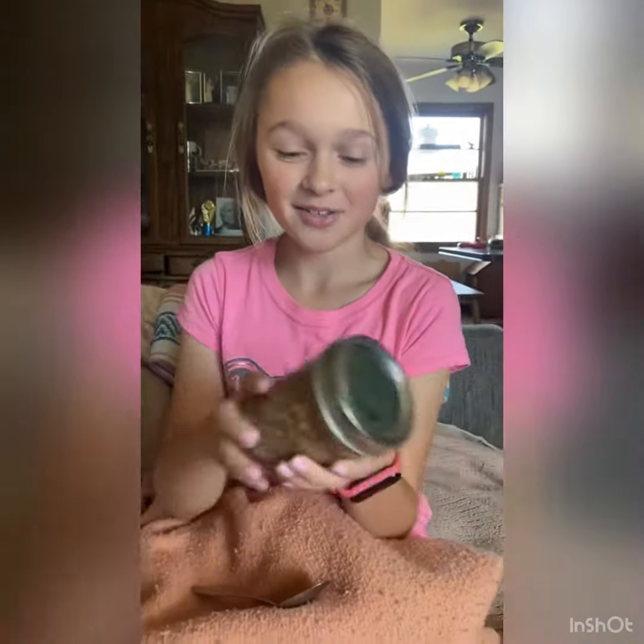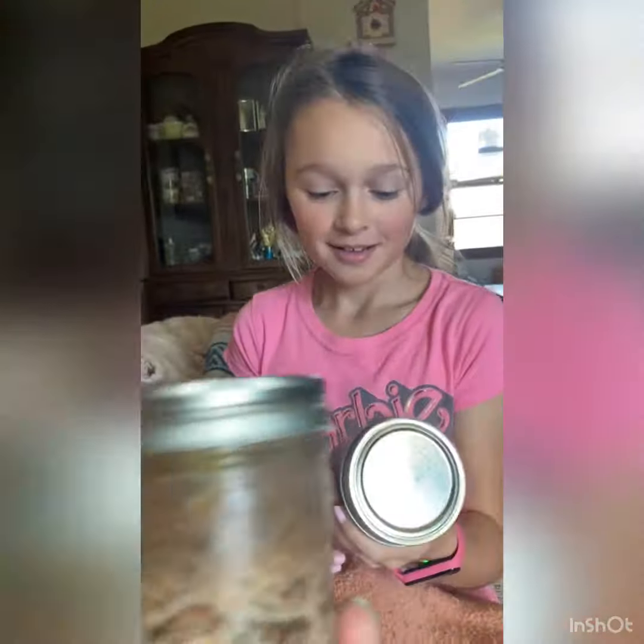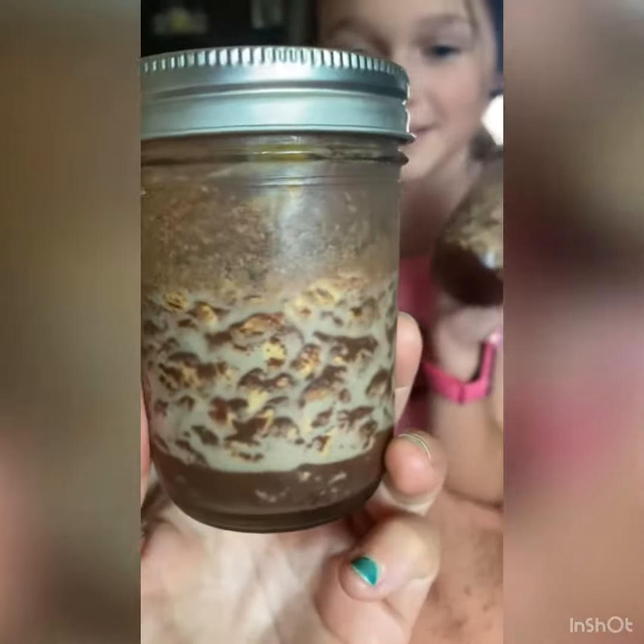Good morning guys! So this is how the overnight oats look. It was a big difference from last night. Let's look at this one — looks ready!